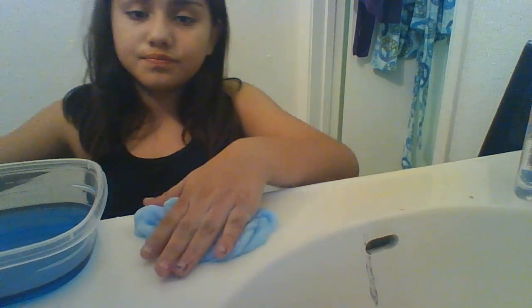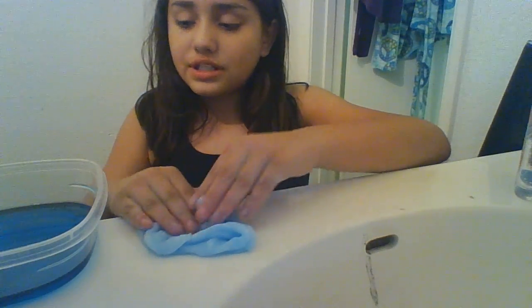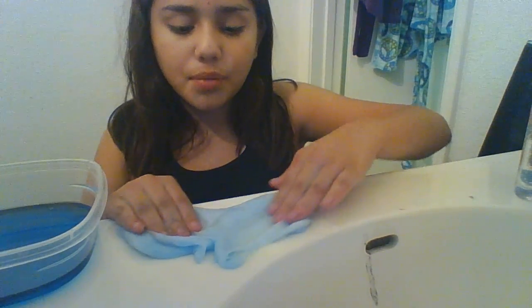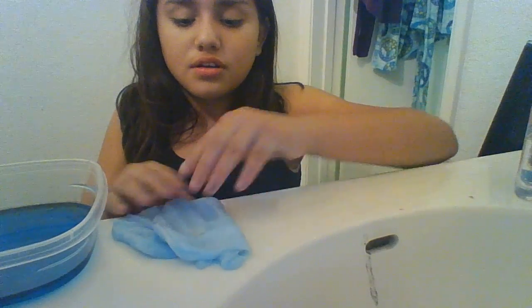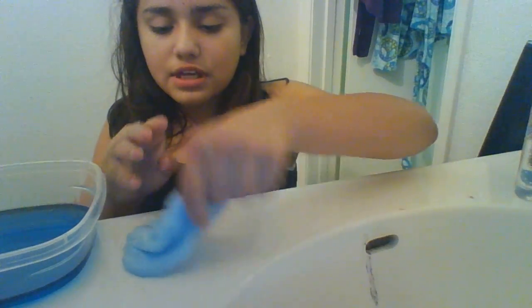Keep doing this — if it's all sticky and stuff, put it in the detergent, pop it down, go like this, hold it, and keep doing the same thing again and again.